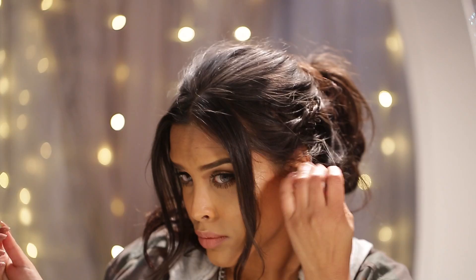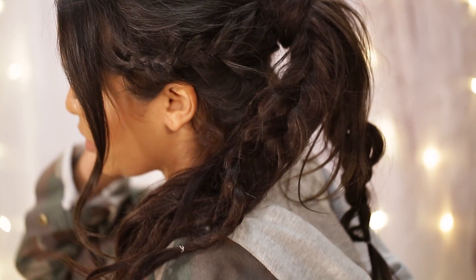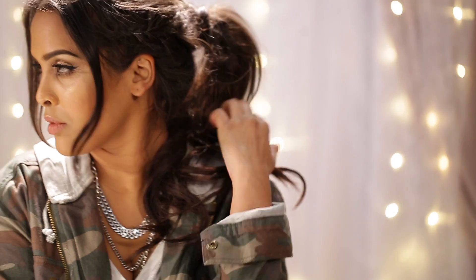Just tuck out some areas to make it look a little bit messy and then spray a little bit more creation spray, and that is it guys — your wavy braided ponytail is done! I hope you really enjoyed this tutorial, and if you did, make sure you subscribe to the ATH channel, which will be down below.